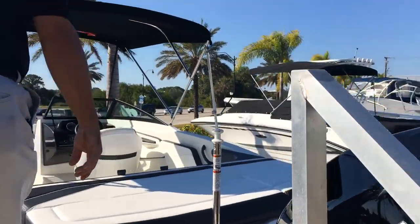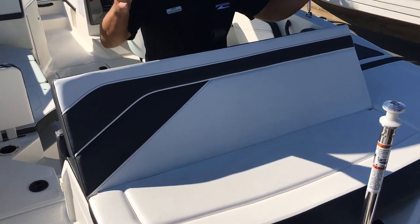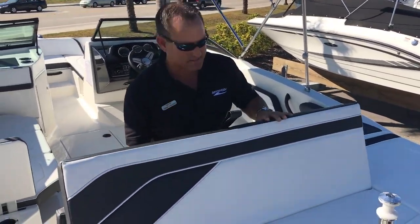We talked a little bit about the ski pylon — pulling skiers and things like that. If you're relaxing in the back of the boat, you can just prop this thing up right here. If you want to pull up, have lunch or something, or just kick back and relax, that's what this is designed for.